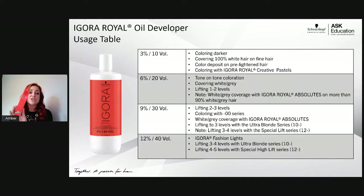The packaging for developers has also changed to match Agora Real. For Agora Real developers, there are four — just like most color lines: 3% or 10 volume, 6% or 20 volume, 9% or 30 volume, and 12% or 40 volume. My 10 volume is meant mainly for going darker, 100% white coverage on fine hair, and for use with creative pastels or toners.